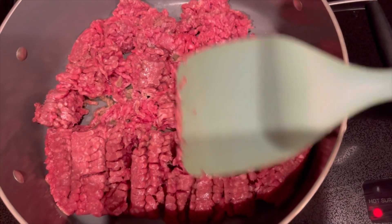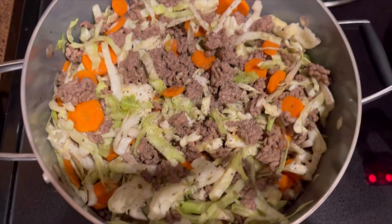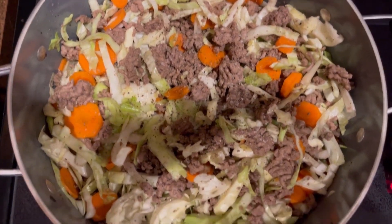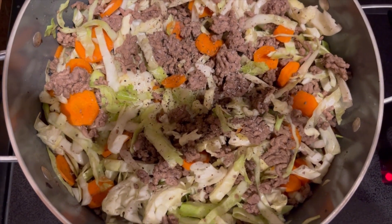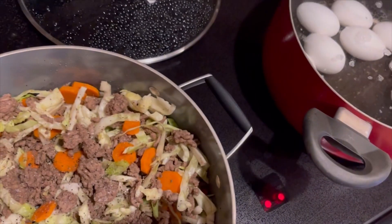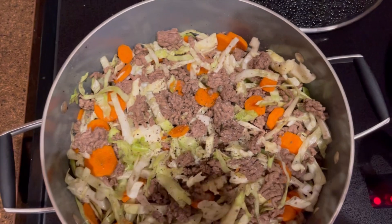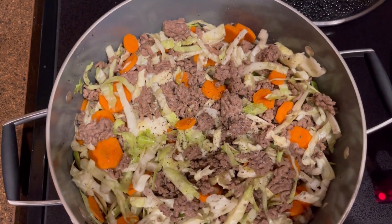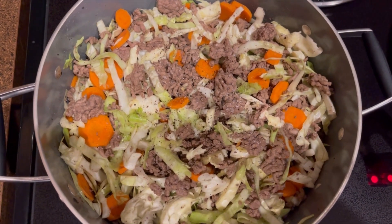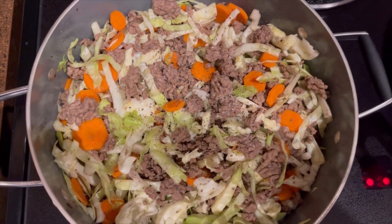So I am cooking my ground sirloin, then I'm going to chop my veggies. This is the final product — my low carb deconstructed egg roll. I am also cooking some hard boiled eggs. I'll do hard boiled eggs for breakfast and lunch, and then I'll have the egg roll for dinner. That will be my week of meals while I'm working to stay within my low carb diet.